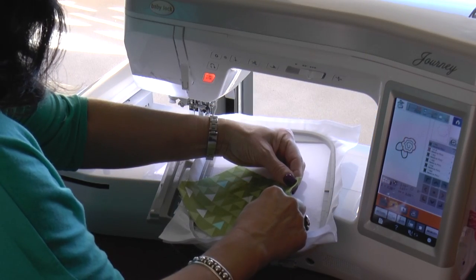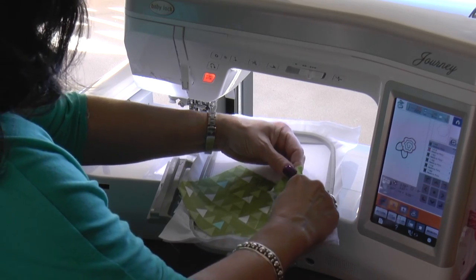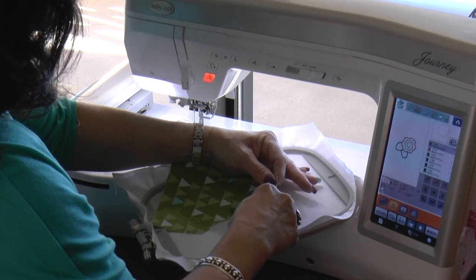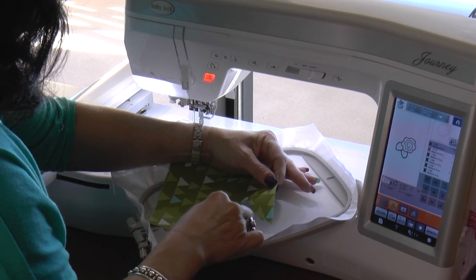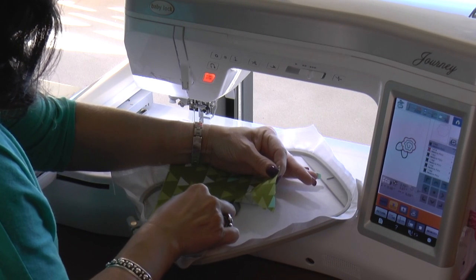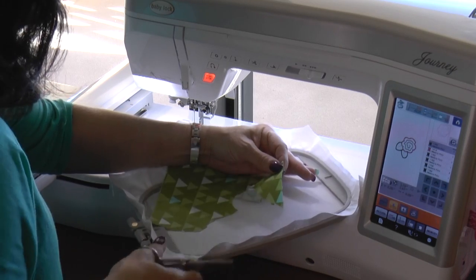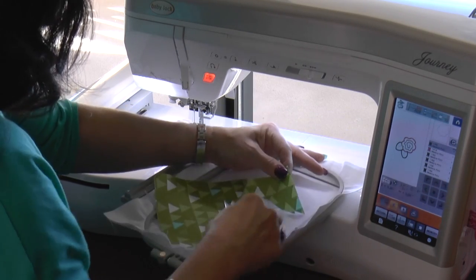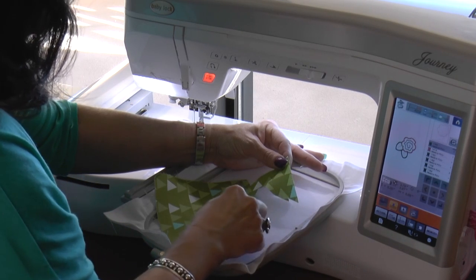I'm going to trim just outside of that placement stitch all the way around the design. I want to trim as close to that tack-down stitch as I can, but I don't want to cut the thread.